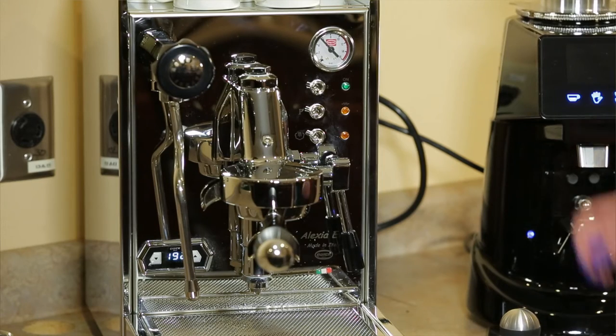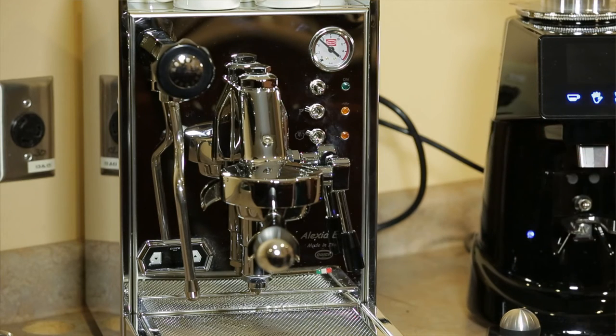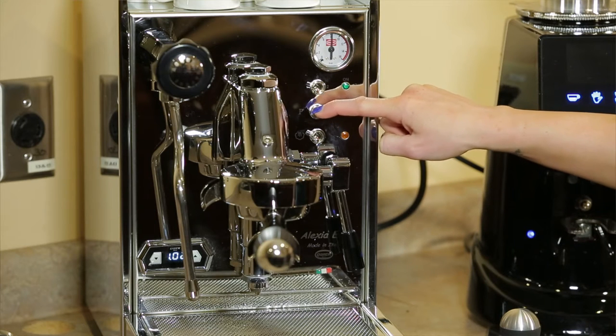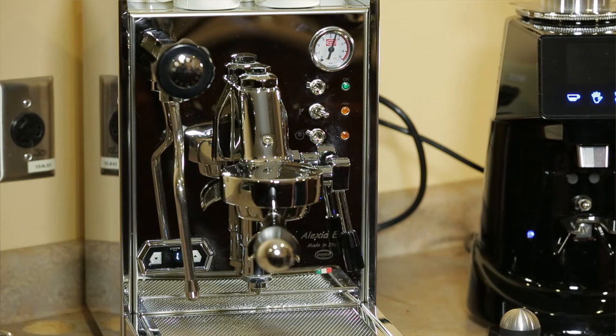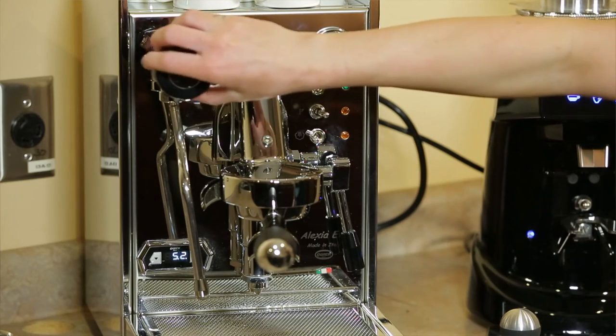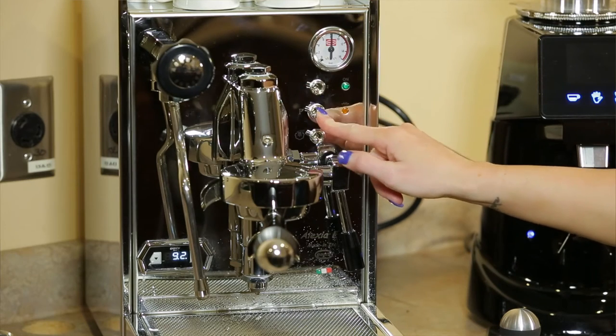First, turn the three-way switch to the one position and activate the pump by flicking the second switch from the top all the way to the right. You will hear the boiler start to fill. Secondly, you have to open up the steam valve. Once you notice water coming out, you can turn the pump off and turn your machine to the two position. From here on out, you no longer need to switch it to the one position.